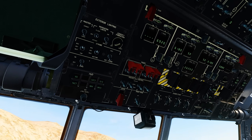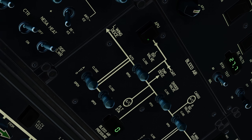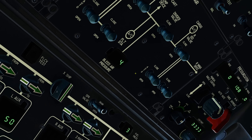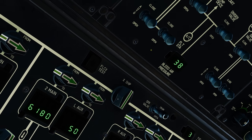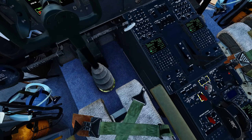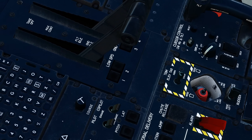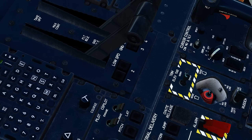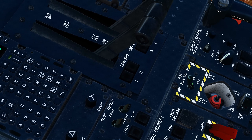Up in the bleed air panel, we will select the APU to open it and bleed air pressure will come up. Behind the throttles, we have the trim elevator tab, which needs to be set in the normal position. Failure to do so will cause the aircraft to have no trim, and subsequently, this means no autopilot.